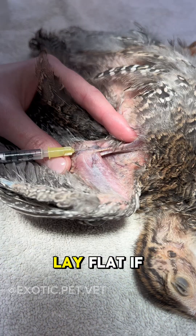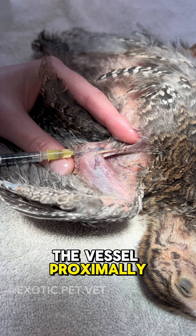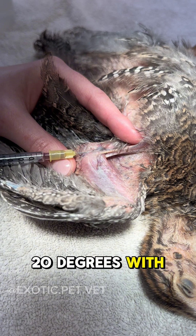You can use alcohol to get the feathers to lay flat if needed. After extending the wing, hold off the vessel approximately. I like to use a 25 gauge needle and insert the needle at a very shallow angle, about 10 to 20 degrees, with the bevel up.